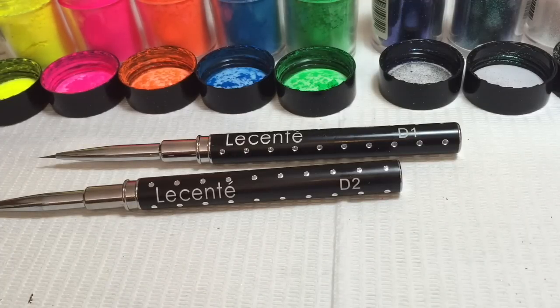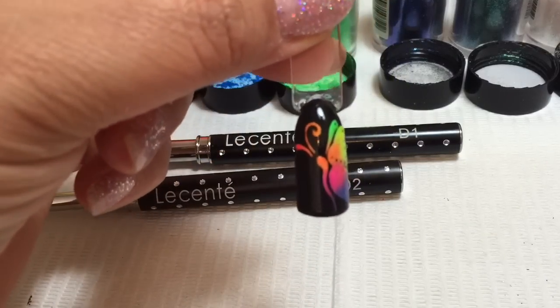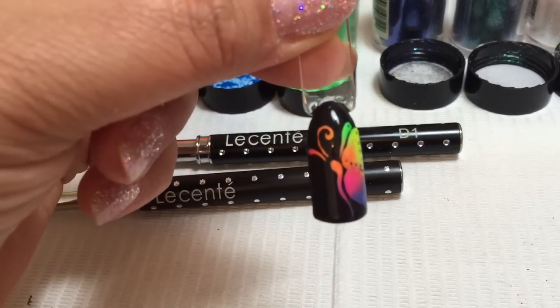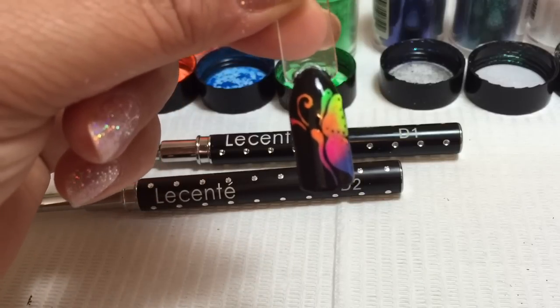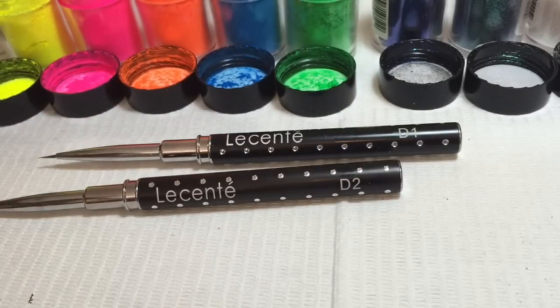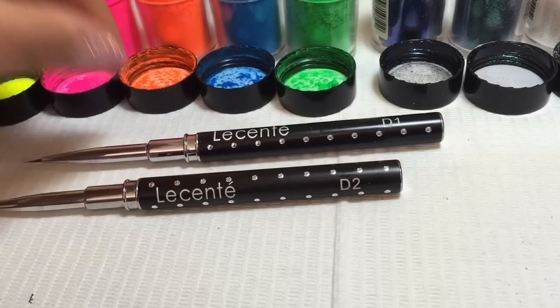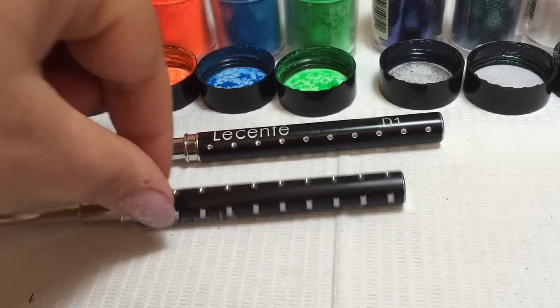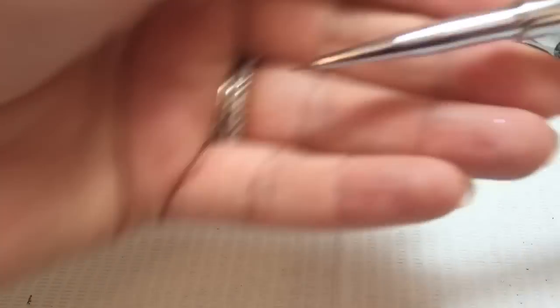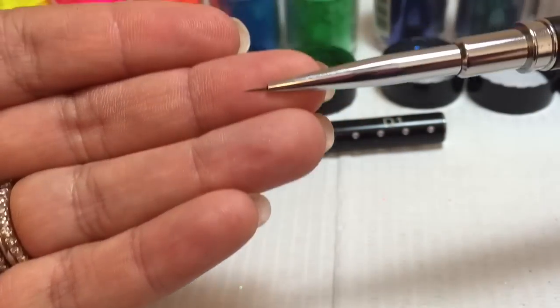In today's tutorial, I'm going to show you how to create a really effective neon butterfly using Blackpaw CND Shellac and Cream Puff CND Shellac, as well as the Le Sente Neon Shadows. To draw my butterfly, I'm actually using the Le Sente D2 brush. You could use the D1 — I find it slightly larger, but the D1 has got such a fine point on the brush, which allows you to get really detailed.